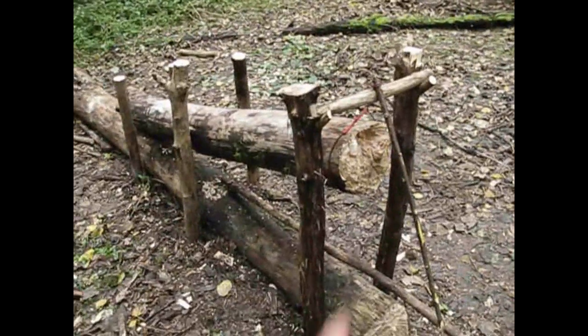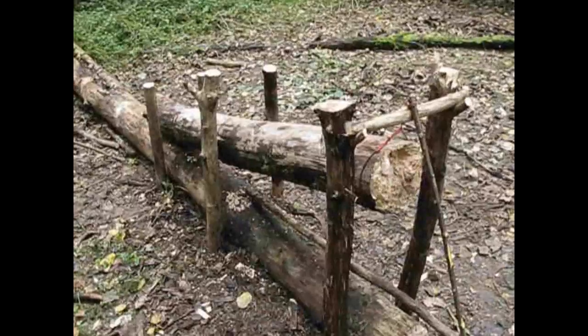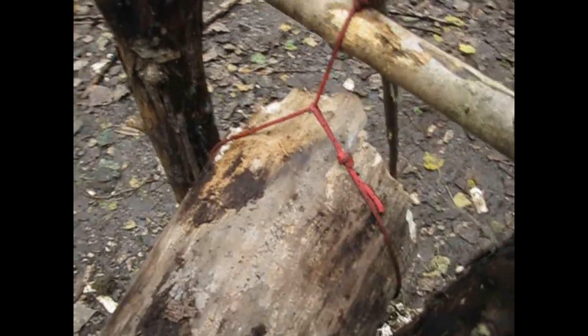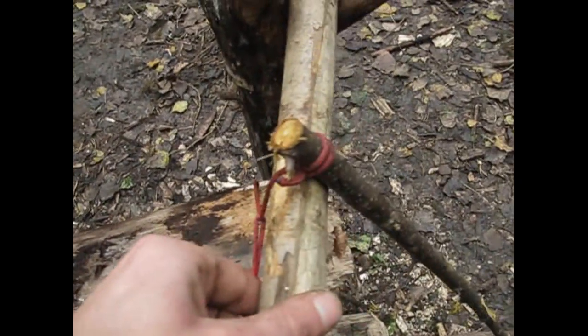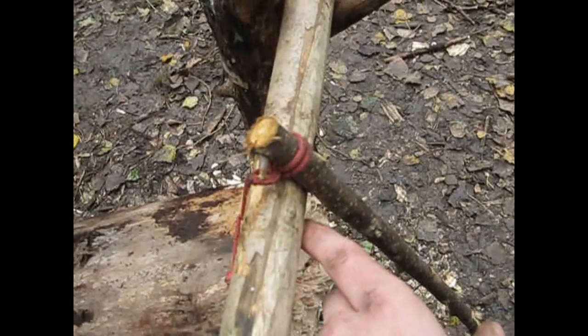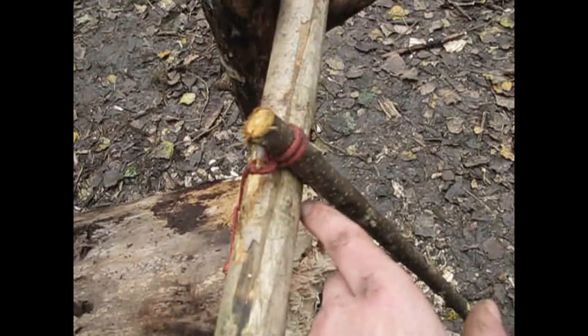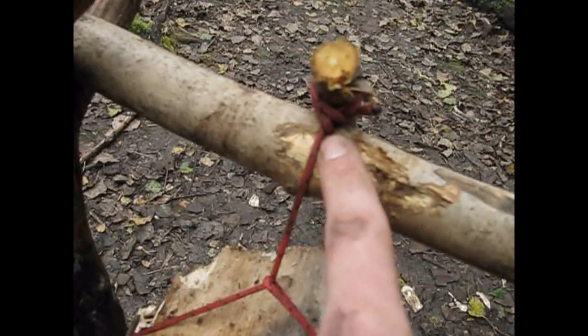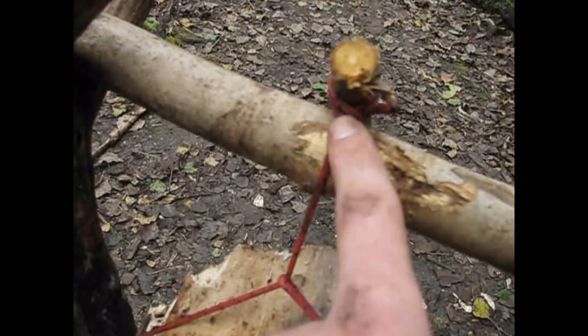These support sticks are really important because they prevent the lock from falling off. What's really important is that you put this smaller stick just leaning on the thicker branch right here. If you put it under it, the friction will become much, much more and the trigger system will be less sensitive. I also tied the smaller stick with the constrictor knot so it will not slip.